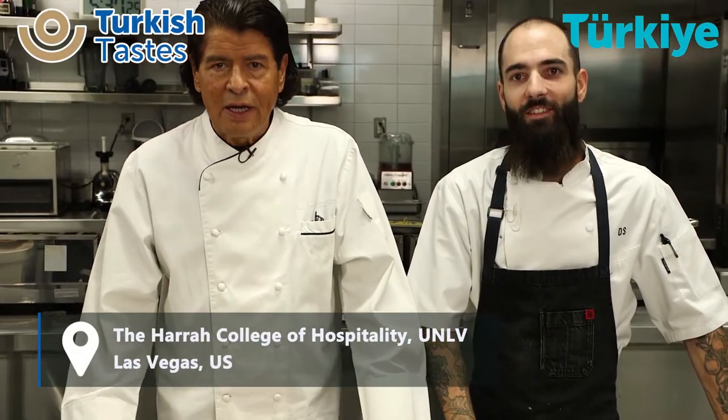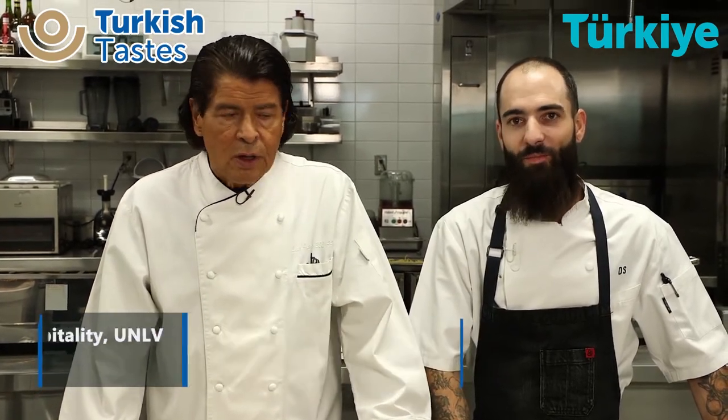Las Vegas, again, it's a pleasure to introduce my next chef guest, representing and cooking some of these wonderful products from Turkey — Chef Daniel Stram. Chef Daniel, it really is an honor.